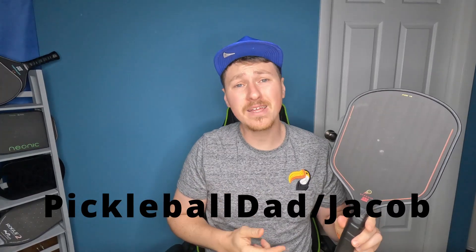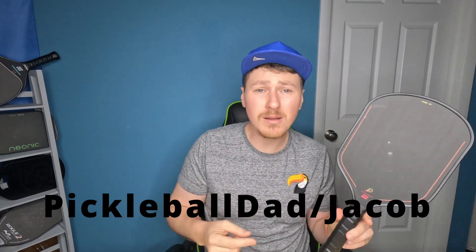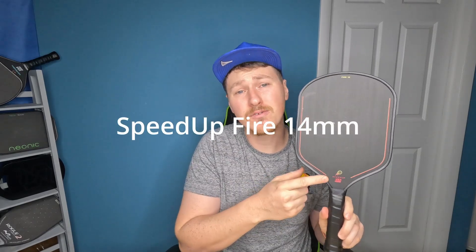What's up everybody, it's the Pickleball Dad, aka Jacob, with the All Drive No Drop team. I'm talking about the Fire 14mm today from a newer company called Speed Up. I did talk to the owner of Speed Up and he told me you are not required to speed up every dink with this paddle — just wanted to clarify that and get it out of the way before we start.